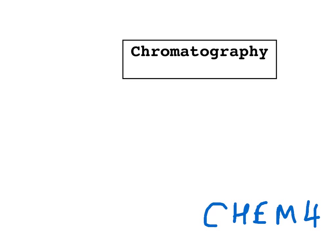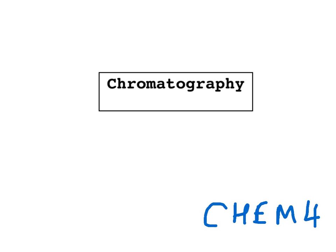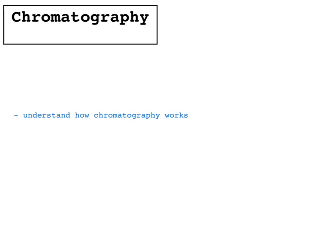So this is a video on chromatography. There's only one aim in this video, really, and that's to understand how chromatography works. There's only one question you get asked on chromatography, and that is just to explain how it works.